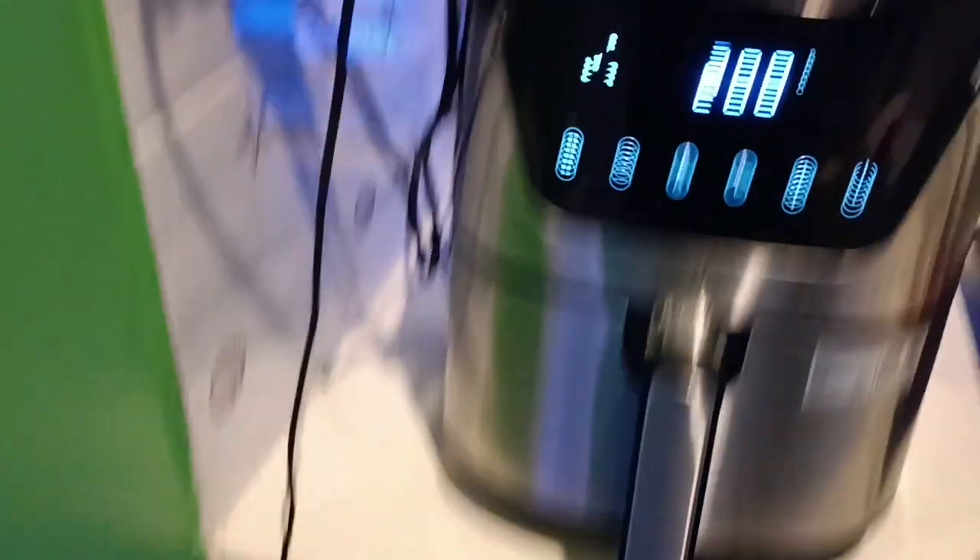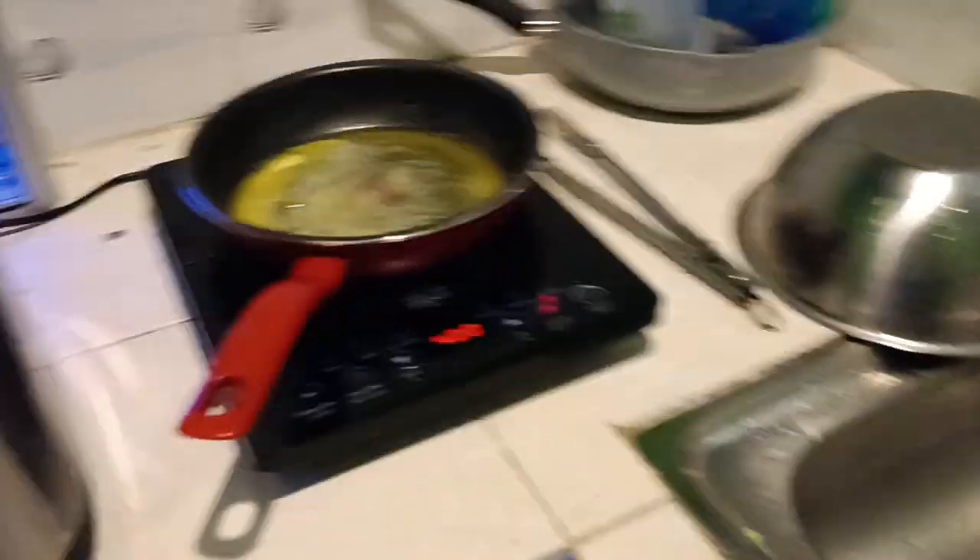This is my ridiculously small kitchen — you can see it's open to the outside with a curtain that sometimes works to keep the rain out. But it's kind of cool; you're kind of forced to keep it clean.